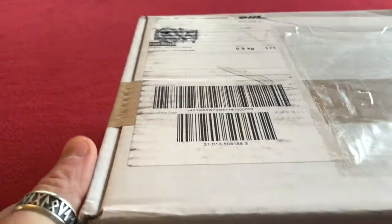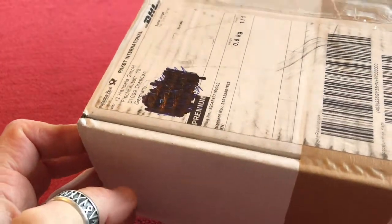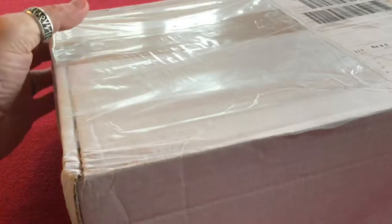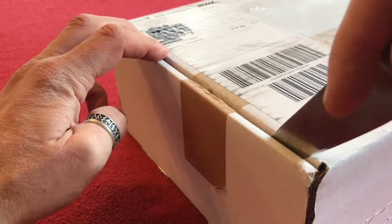Hi everyone, welcome to Kairos House. Today we have a rather large box you can see. This has come from Germany and this should be my hydraulic hoses. Let's get into it.